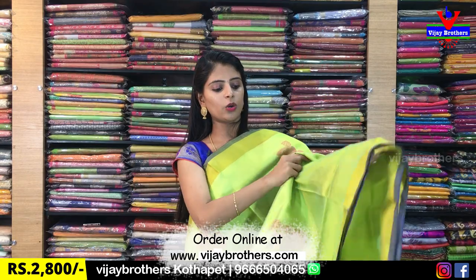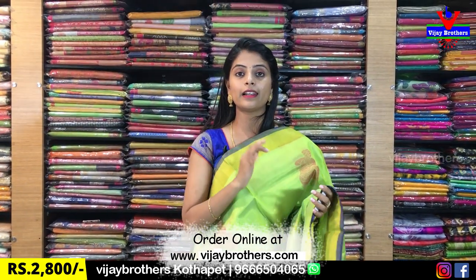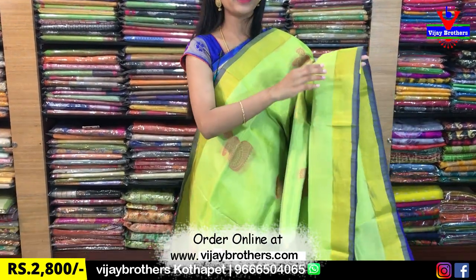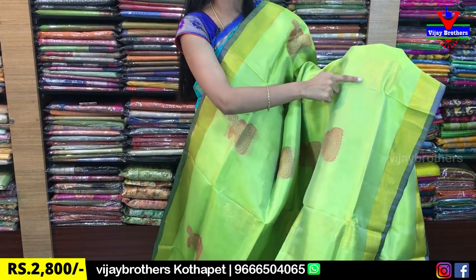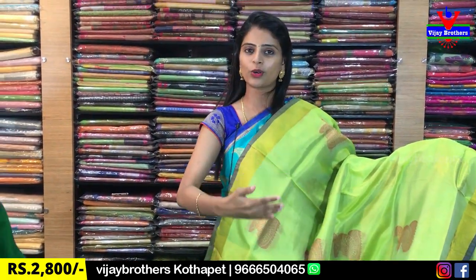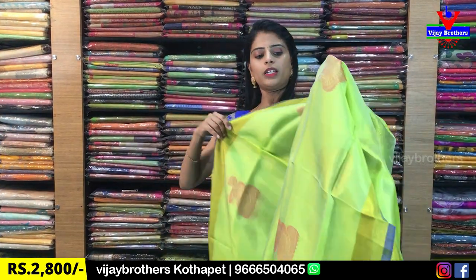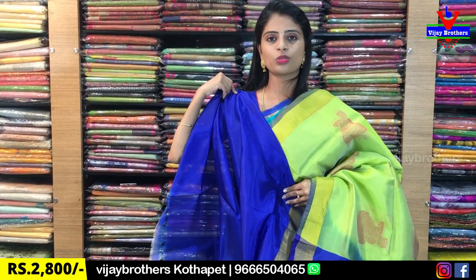The next color is lemon yellow with blue. The color is very light and very subtle — very elegant. The borders are simple cutty borders and piping borders. The body has a pot shape golden weaving, and next is a beautiful thread weaving. One line is golden weaving and one line is thread weaving with run-out motifs. The contrast pallu is complete weaving style with peacocks as well. Blouse is a contrast plain blouse. Beautiful saree, same price ₹2,800.